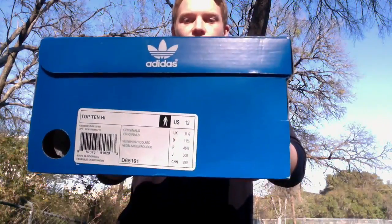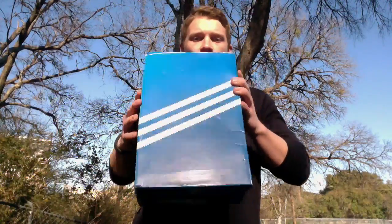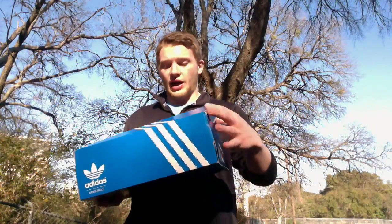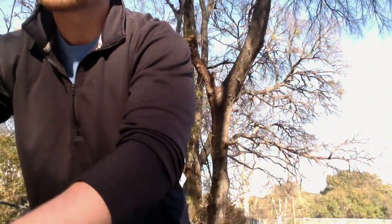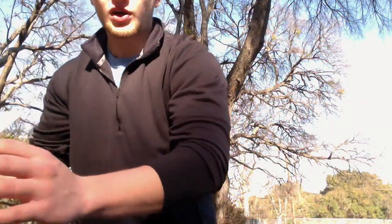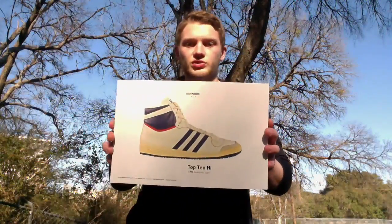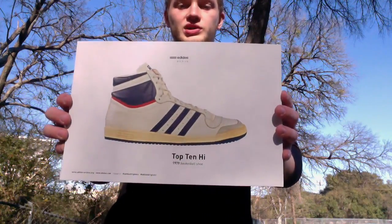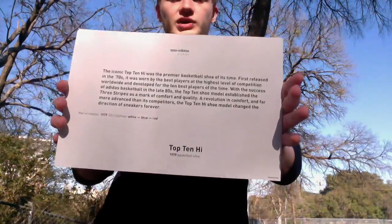We'll get started on the box first. Basic Adidas Originals box — there's the tag for you. I'm trying to get a little bit more into other brands other than just the Nike Jordan, and this is definitely a nice one. I have a few pairs of Adidas right now but I'd definitely like to get some more. Real nice quality. First thing off, it comes with this really cool retro card — it's about as big as the box but it's pretty cool. You got the picture there and then you have a little story on the back.